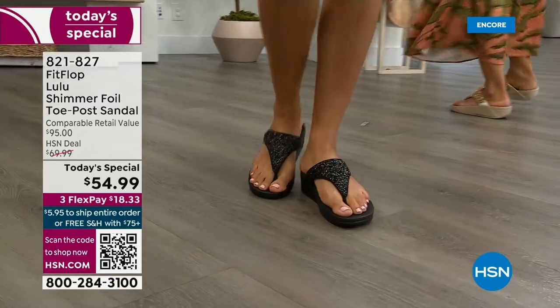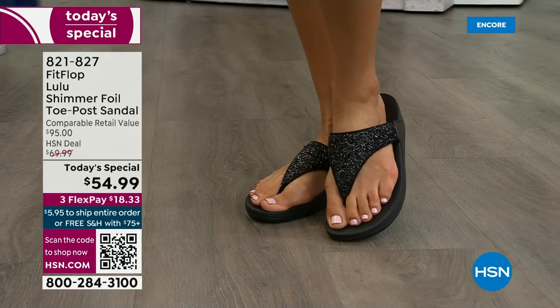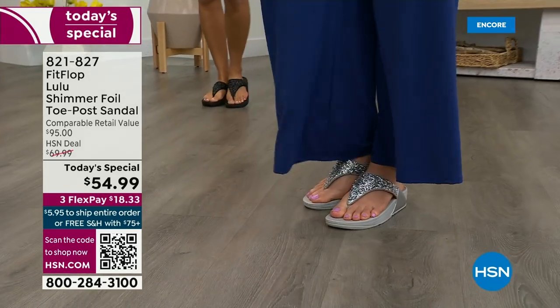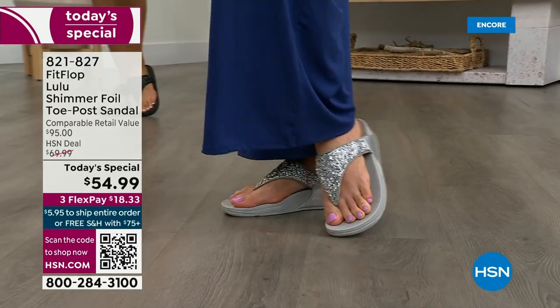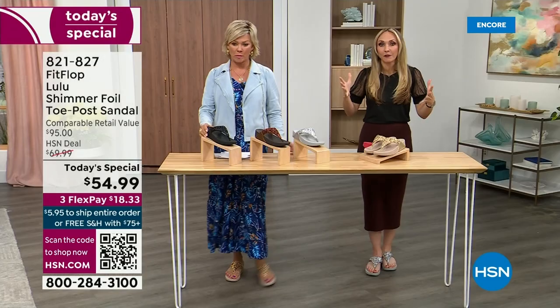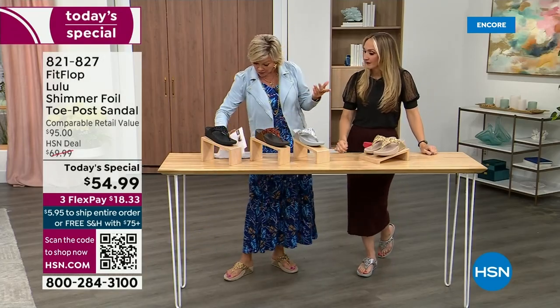Look at the comparable retail — $95, and that's very average for this brand. We're in all the big box stores. I dare you go look, because you'll be like, 'I have to go back to HSN.' We've got a couple of styles coming up in our show tonight that are like a hundred dollars. That's the typical price point for FitFlop.